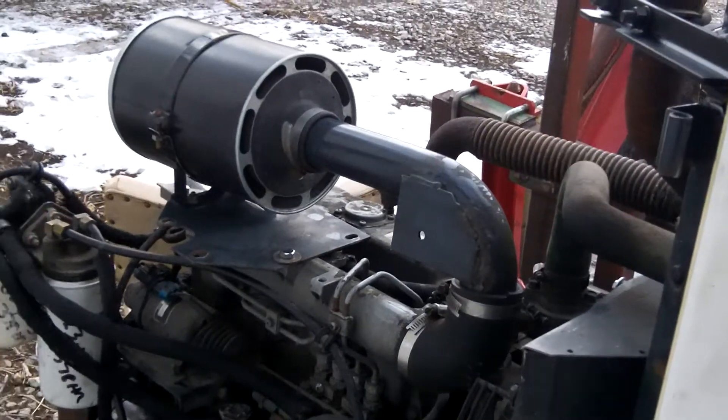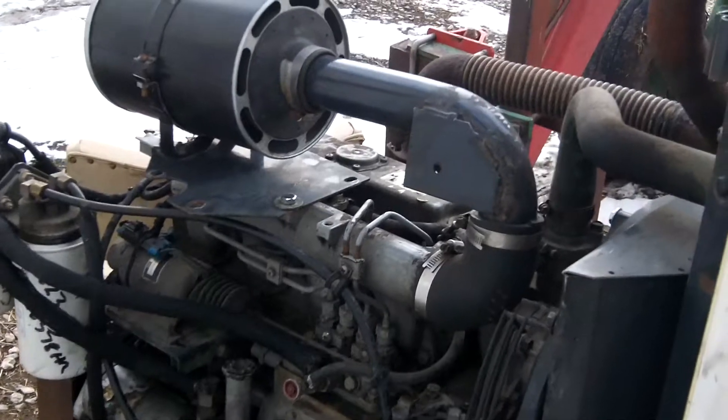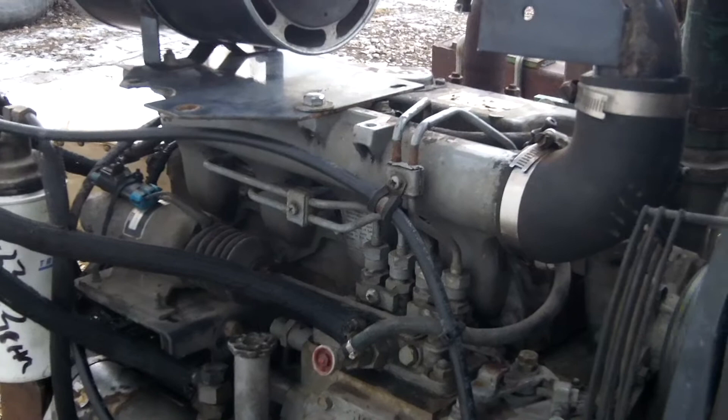That's the slow idle — it's about 1,400 RPM at this idle. We've got our speed switch, and we've got a fast idle speed of 1,750 RPM versus 1,400 RPM at slow idle.